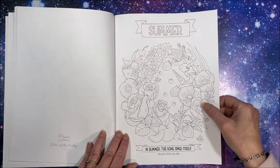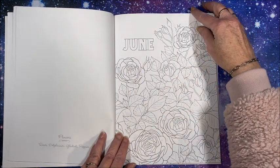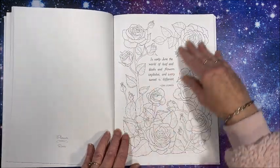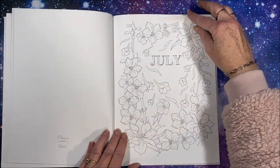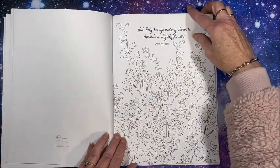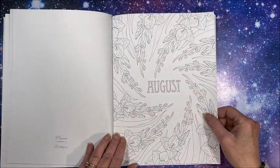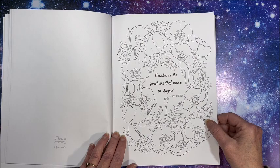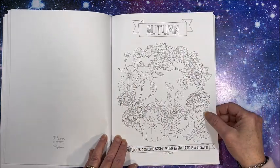Here are our summer flowers coming up. Here is June with beautiful roses — I love the way this book is set up. Jessica is just such a talented artist. Here is July — oh yes, my birthday month! We have gladiolas, and that one was poppies.